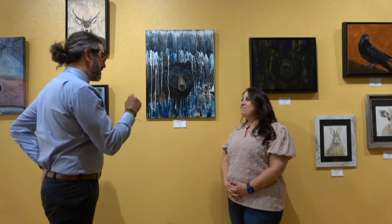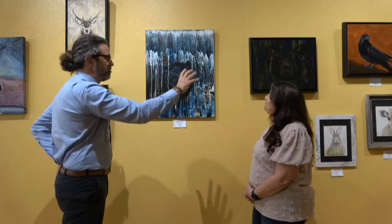So Debbie, we've moved down the wall. We've moved from watercolor to acrylic, but these are actually acrylic pourings and they're fascinating. So maybe you'd tell us about technique with these two bears.